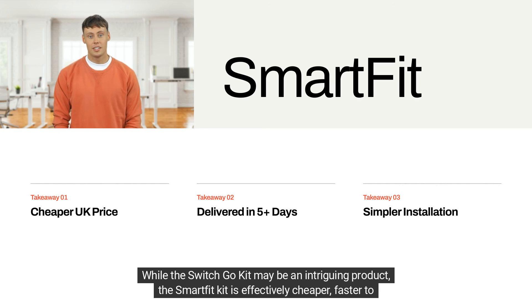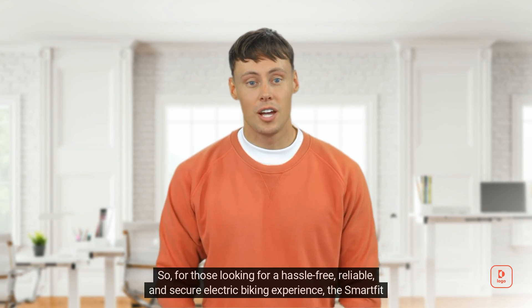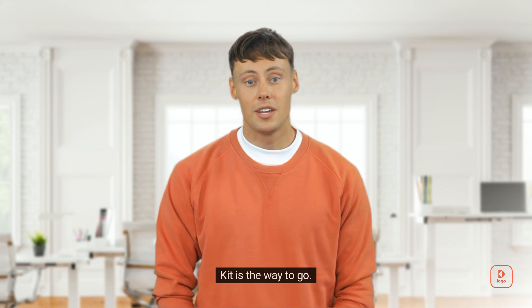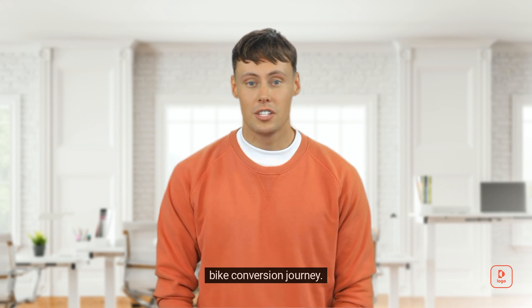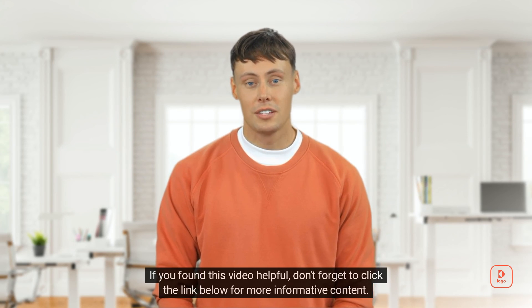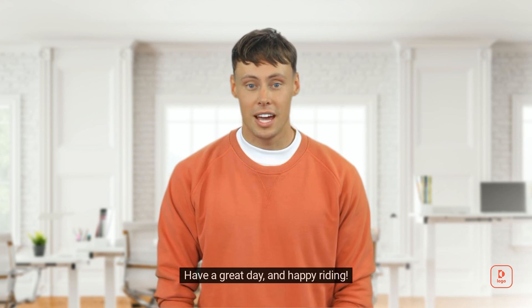While the Switch Go Kit may be an intriguing product, the Smart Fit Kit is effectively cheaper, faster to be delivered, simpler to install, and easier to use. For those looking for a hassle-free, reliable, and secure electric biking experience, the Smart Fit Kit is the way to go. Thank you for watching — we hope this comparison helps you make an informed decision. Don't forget to click the link below for more informative content. Have a great day and happy riding!